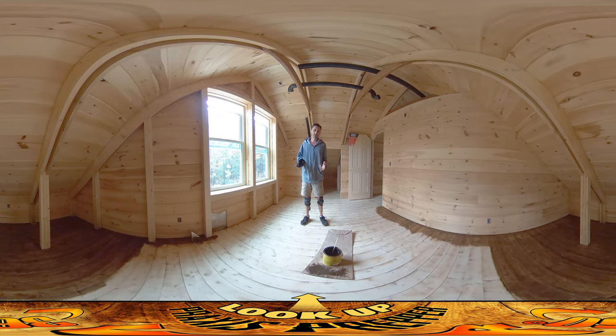Hey everybody, this is Praxis and today I'm doing the first passive stain on the top floor here. If you recall, this top surface was prepared by Amber going through and sanding everything. She did a really great job getting everything really smooth — like where all these boards meet there had been little bumps, and she got it all nice and smooth.